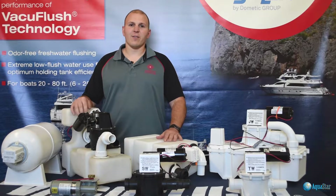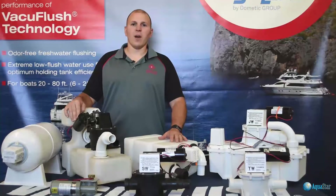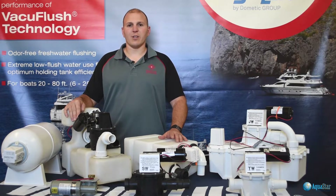I'm Jason from Northeast Sanitation Aquastar Distributors. We are the regional distributor for VacuFlush and Dometic Sanitation products. My company has been selling VacuFlush for over 35 years.